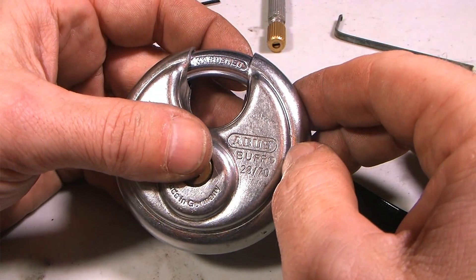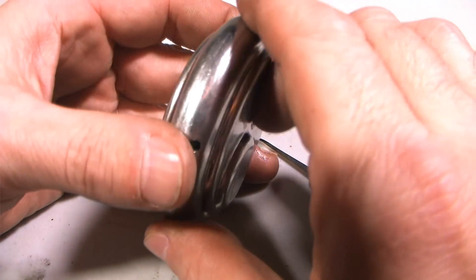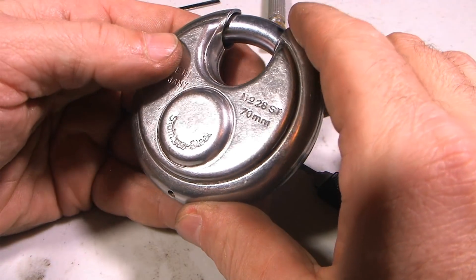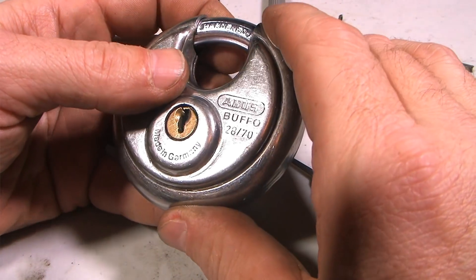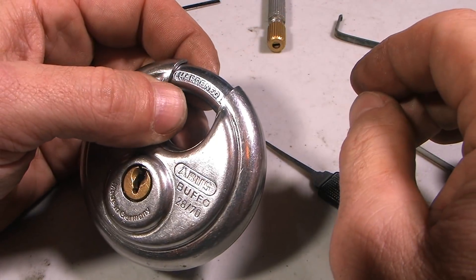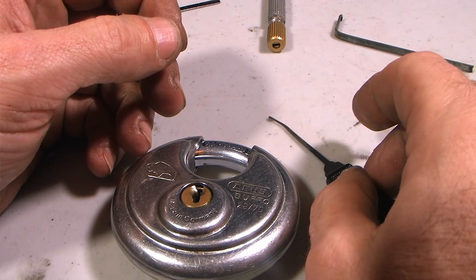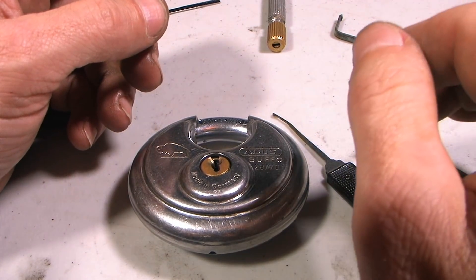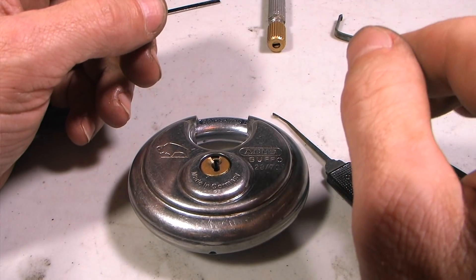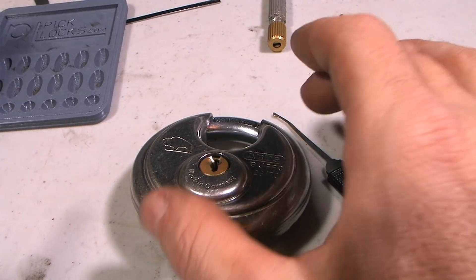So again, the Abus Buffalo 2870, picked using a new technique I kind of came up with — I'm sure other people have come up with it too. It's a little something I was playing around with, trapping those pins up on the shear line and not having to deal with them. Hope that helps! If you liked the video, please click like, share, and don't forget to subscribe if you want to see future content for picklocks.com.